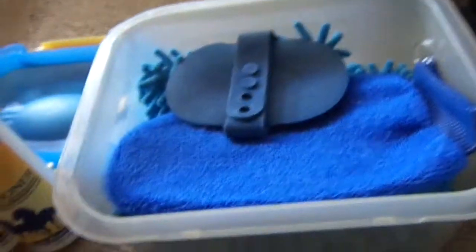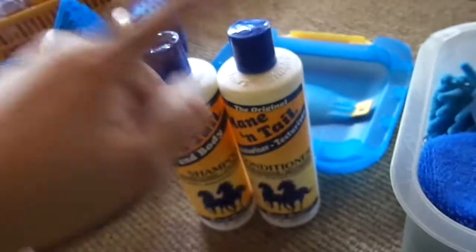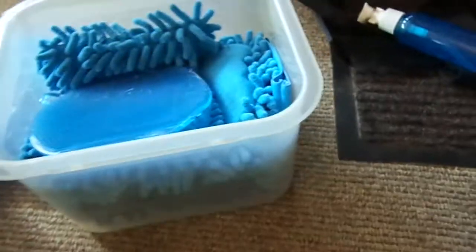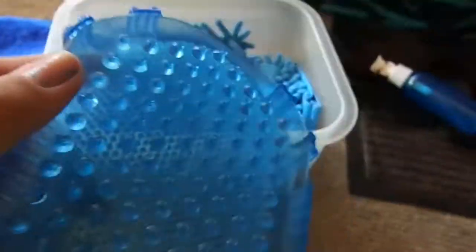This is my bathing box — it's a little Sterilite box that opens like this. I have Maiden's Hill conditioner and shampoo, which I got at Dollar General for $2.50 each. I have a curry comb for cleaning the legs, an Epona grooming mitt for the body, a Roma Jolly Scrubber for legs and body, and a bunch of sponges — three sponges total: two small ones, one big one, and a mitt.